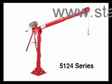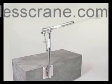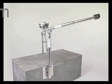All of our portable davit cranes break down for ease of portability and storage and are easy to assemble at the job site. Here are the basic steps of assembly.